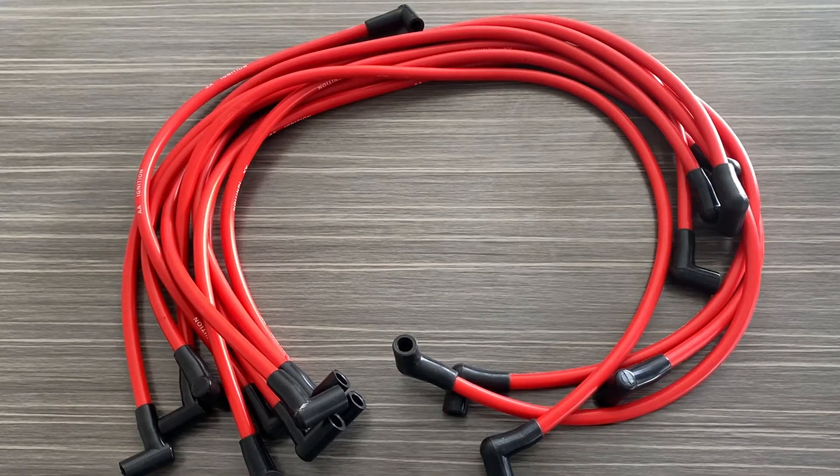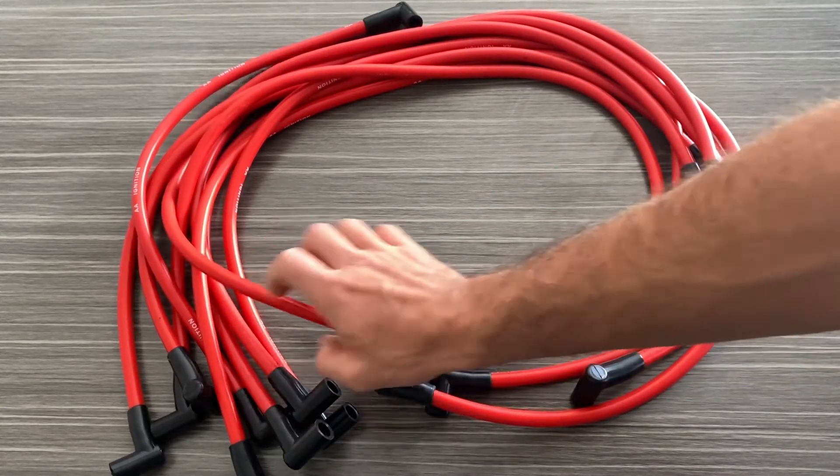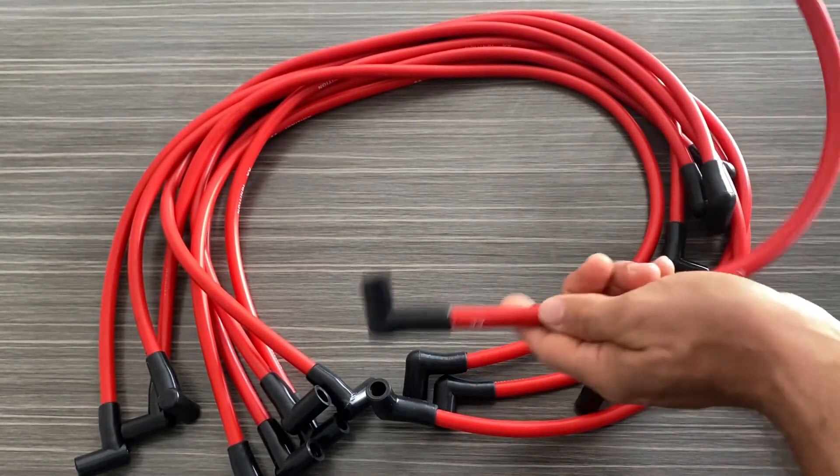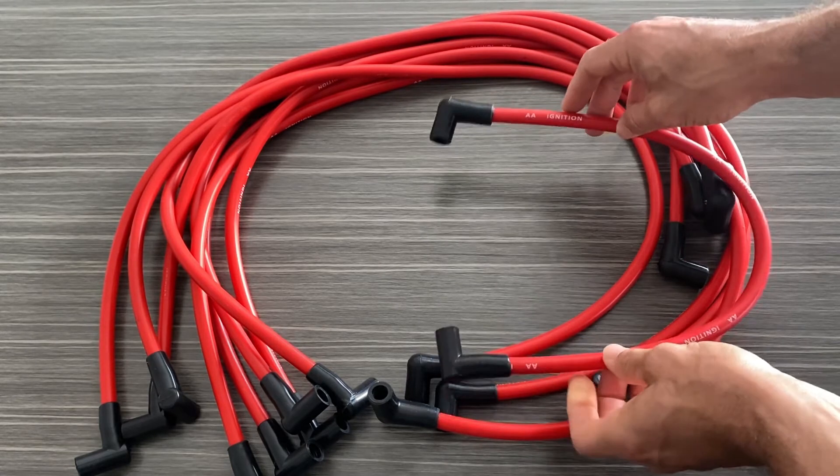Hey guys, it's Greg from GWA Auto Parts and today we're going to go over the AA Ignition Universal Spark Plug Wire Set. This set includes nine 10.5 millimeter high-performance spark plug wires which are commonly used on the Chevy and GM small block and big block engines including the 307, 327, 350, 427, 454, 496, etc. There's actually nine wires included — one wire for each cylinder and then there is a shorter wire to go from the distributor to the actual ignition coil.